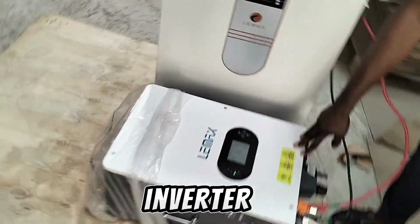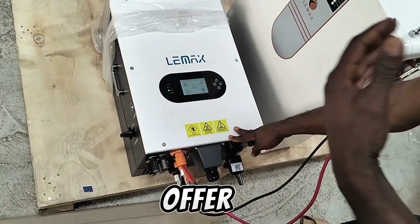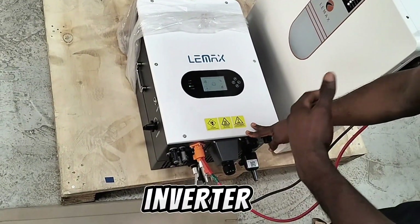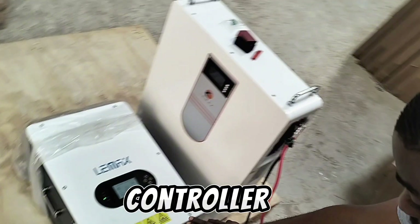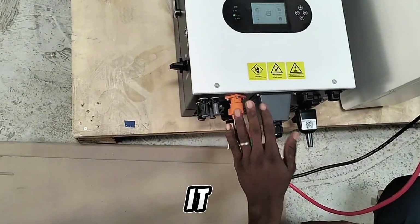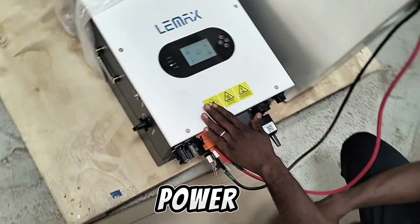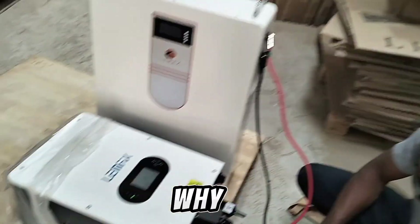This is a 6 kilowatt inverter. Most inverters available in the market offer a 6kW inverter with a 6,000 watt MPPT solar charge controller. Unlike this one, which has up to 7,800 watts of power from the PV — meaning this inverter can handle up to 7,800 watts from your solar panels — and that's why it has double MPPT.